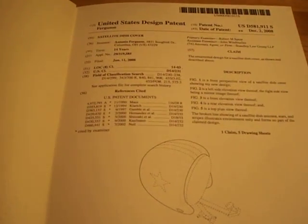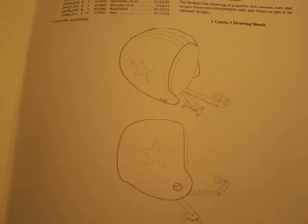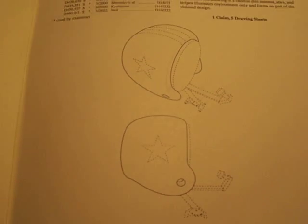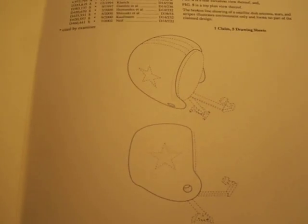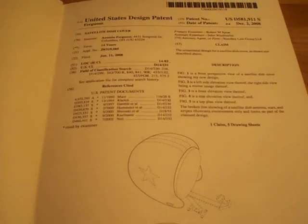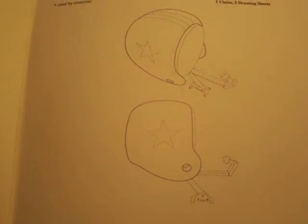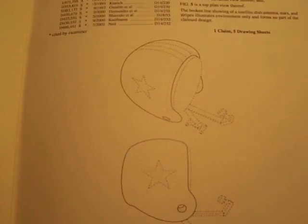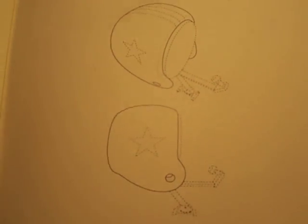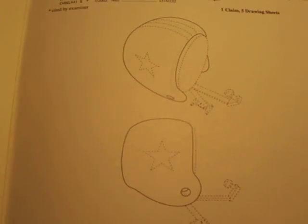I am trying to get this thing some exposure on account of it costs a lot of money for companies to step in and help me with this. So I'm hoping that all the people who are diehard fans of football will see this and let me know whether or not you guys think this thing is as awesome as I do.